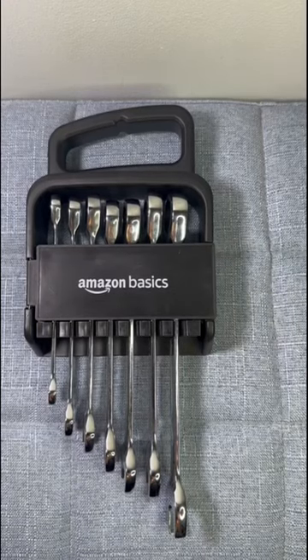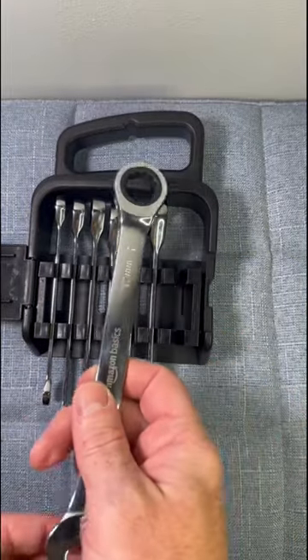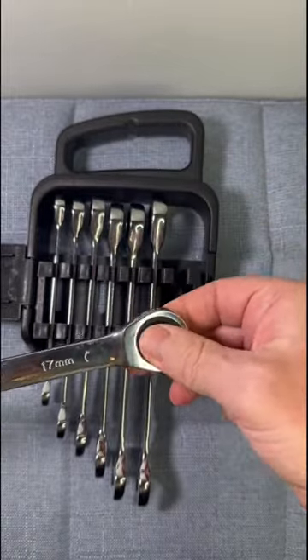The Amazon Basics Ratcheting Wrench Set is a great toolset for those looking for a reliable and affordable set. This set includes seven pieces of wrenches ranging from 8mm to 17mm, making it versatile and practical for various applications.